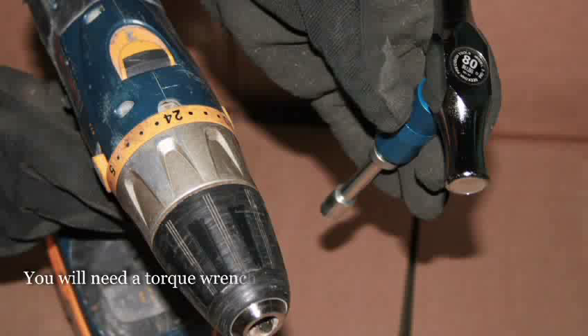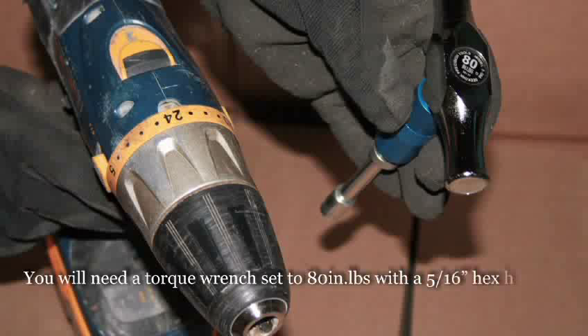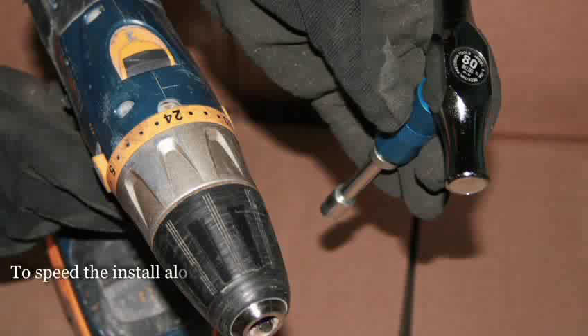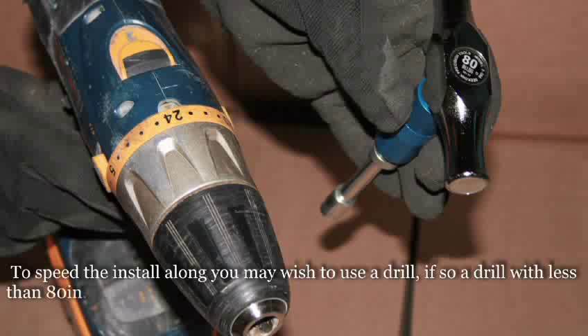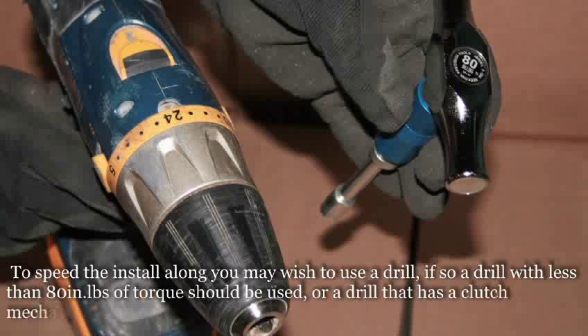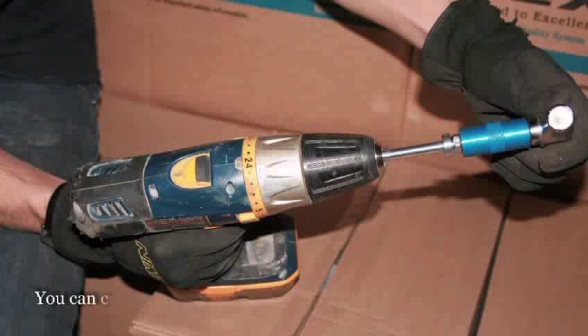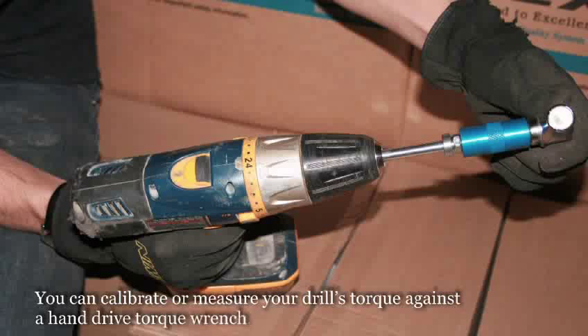You will need a torque wrench set to 80 inch pounds with a 5/16th hex head bit. These are available through IPEX. To speed the install along, you may wish to use a drill. If so, a drill with less than 80 inch pounds of torque should be used, or a drill that has a clutch mechanism that can be set to less than 80 inch pounds. You can calibrate or measure your drill's torque against a hand drive torque wrench.